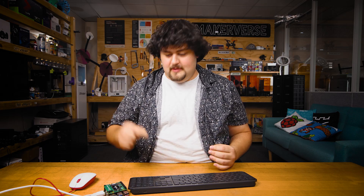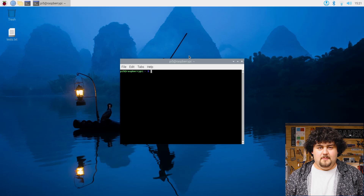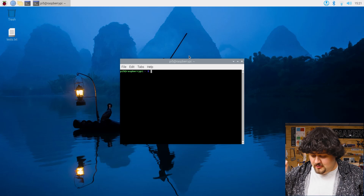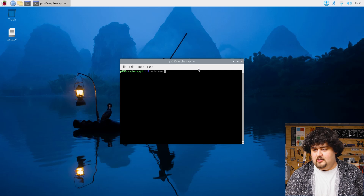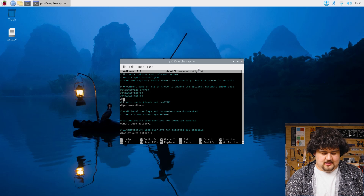Now, the Pi 5 by default comes with the PCIe set to Gen 2 speeds, but it is possible to set it to Gen 3 speeds, which should theoretically double the maximum read and write speeds on our SSD. There is a word of warning here: although it is possible to use Gen 3 speeds, it is not supported and may lead to some stability issues. On top of that, the speeds we are getting through Gen 2 PCIe are faster than you probably need in most use cases. But for those of you that really need it, it's a super simple process. Ensure that you have booted from the NVMe, and then you just need to go into the config file with sudo nano /boot/firmware/config.txt, hit enter, and then insert the line dtparam=pcie-x1_gen=3. Then just reboot your system. Just remember: not officially supported, might run into some stability issues.